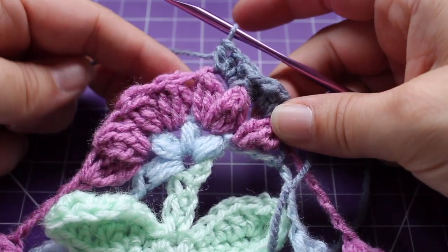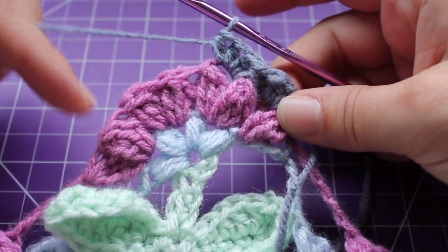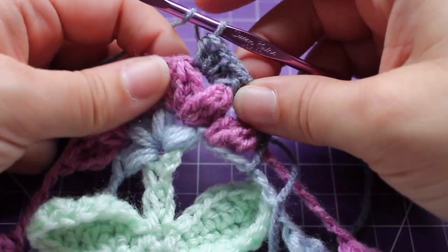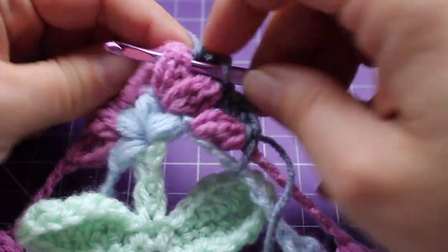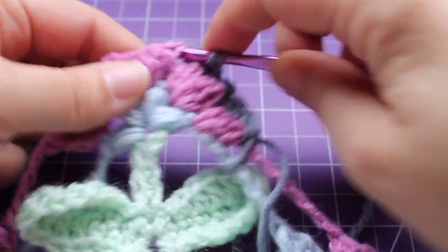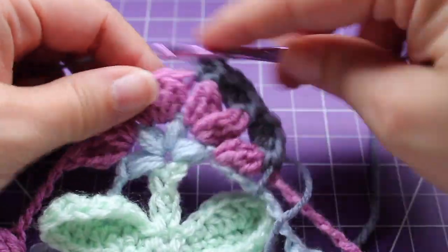So I've done that twice. We're going to do it three, four more times. Front post single crochet in the next cluster. Three half double crochet in the next chain.